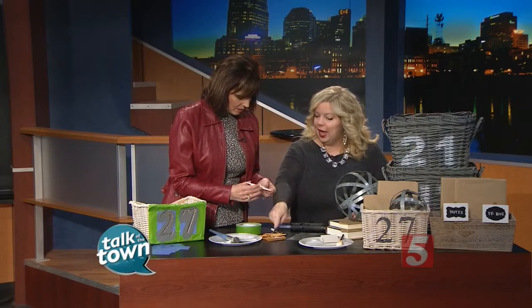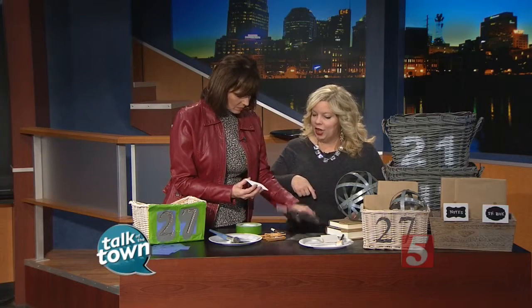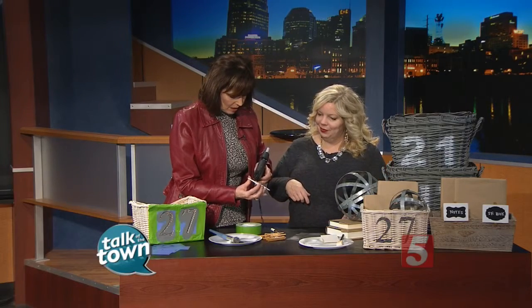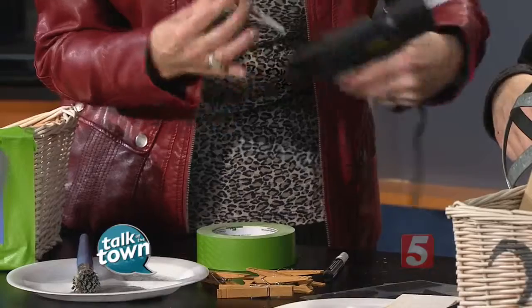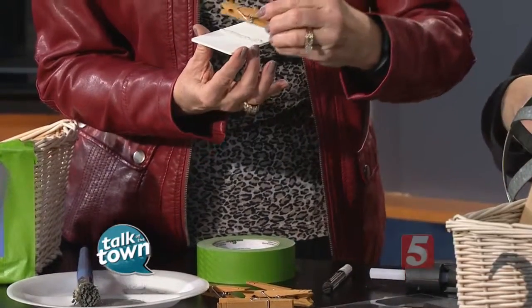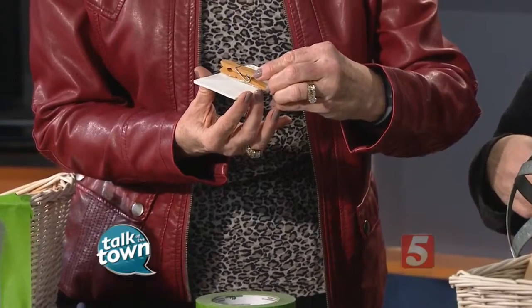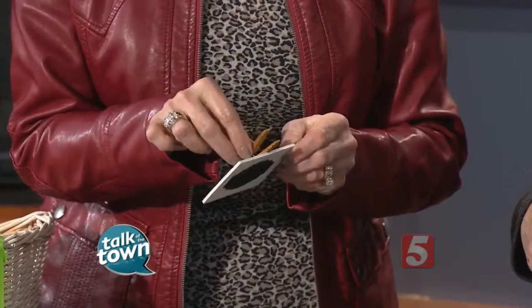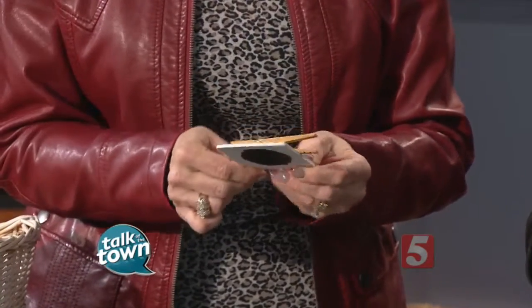For one last little thing, if you want, take a clothespin and just hot glue it to the back. You could use these in so many different ways — in the pantry, to organize your jewelry, your craft supplies. So many different options. And the great thing about the chalkboard is you can just erase it and put something else on it, so this is going to be used forever.